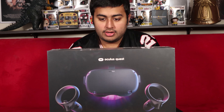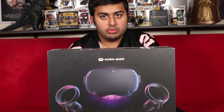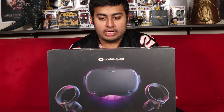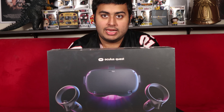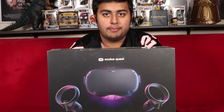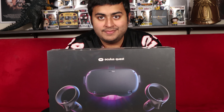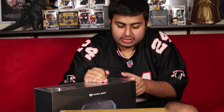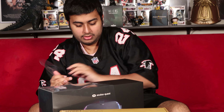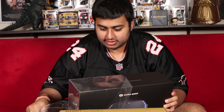I am not going to have any gameplay on this channel but if you guys would like me to, just let me know in the comment section below and I will try to upload any gameplay I can. But today we are just going to be opening the Oculus Quest and seeing what is inside the box. Let's get this plastic off. I am definitely going to be playing Vader Immortal and a lot of these other games.